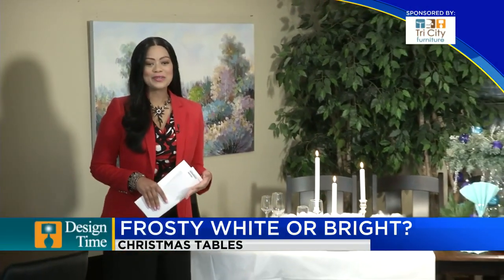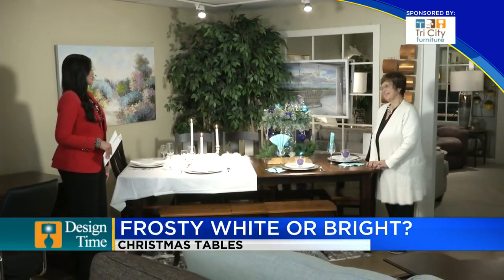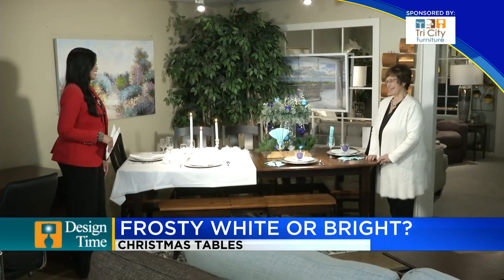Good morning. Welcome back to TV5 News at 9. We are so happy that you're joining us today. I am here in Auburn with Kathy Kilborn at Tri-City Furniture. Good morning. Thank you for joining me. I'm so happy to be back with you. It's great to be together.